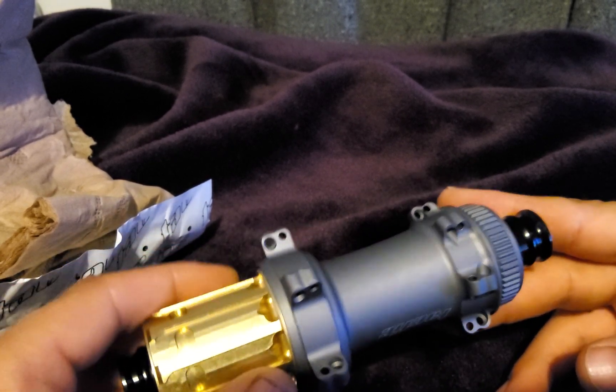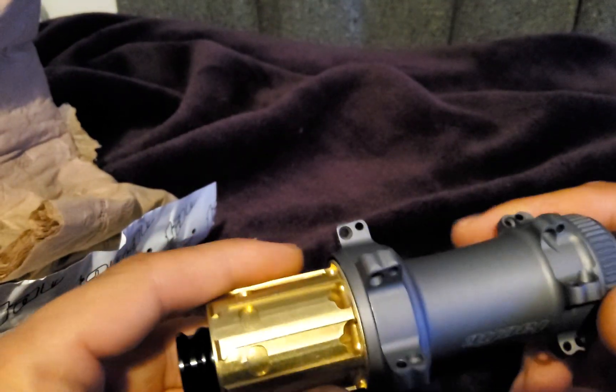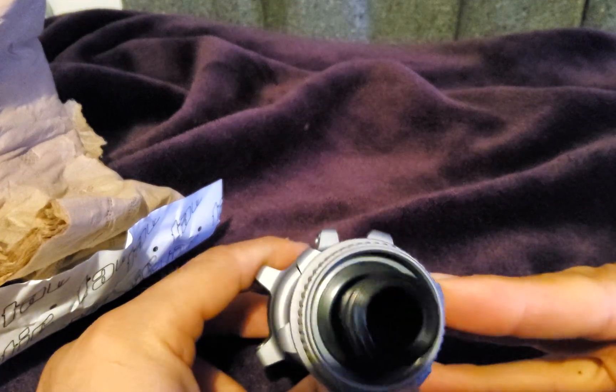I think I'm gonna build a set of wheels with these hubs in a few weeks from now, because I'm still waiting for my rims to arrive. God knows how long I have to wait for those ones to be at my door.